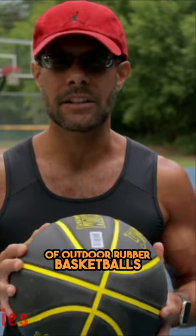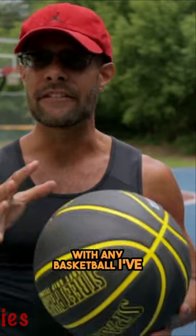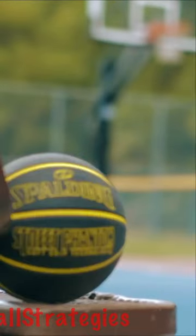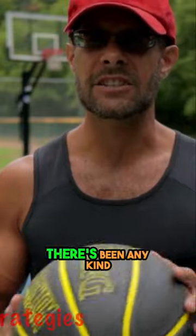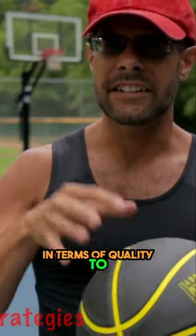In terms of outdoor rubber basketballs, this is on par with any basketball I've ever felt in my 30 years of basketball. There's just a quality here that you have to feel for yourself. The rubber feels sturdy and thick. It doesn't feel cheap at all. It doesn't feel like there's been any kind of concessions made in terms of quality to keep the price down.